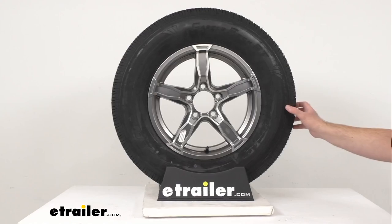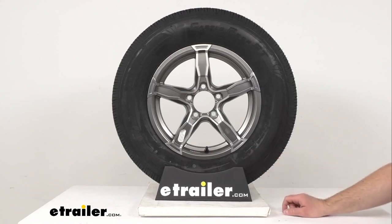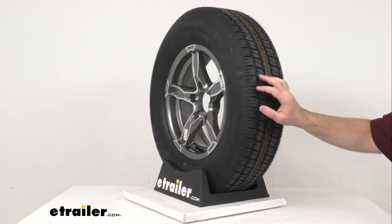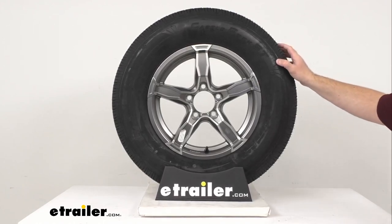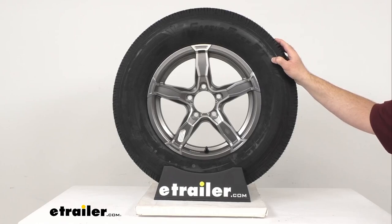As stamped on our tire, this is an ST205/75R15. The section width is 8 inches, and the outer diameter when fully inflated is 27.12 inches. This is a load range C tire, meaning it has a 6-ply rating, and the maximum load is 1,820 pounds at 50 PSI.